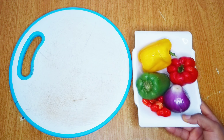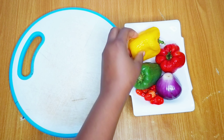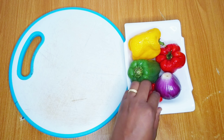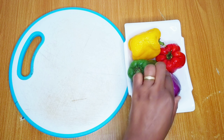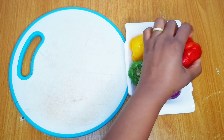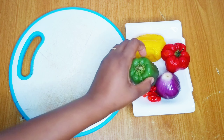Let's get started. I'll be using bell peppers for this recipe because I want the color to pop. I have different colors of bell peppers — yellow, green, and red. I also have some scotch bonnet peppers for extra heat, and I have one onion. I already washed the peppers properly off camera.